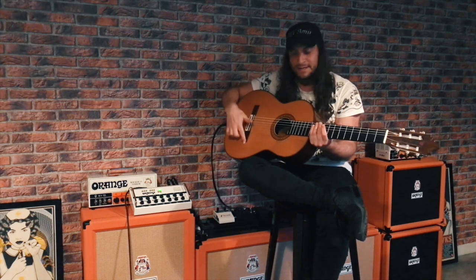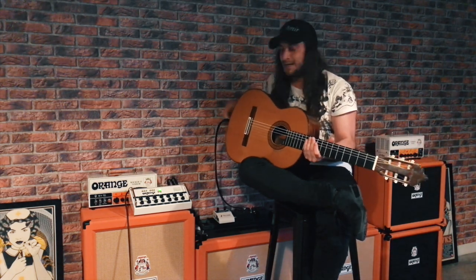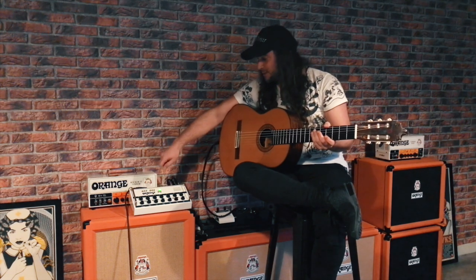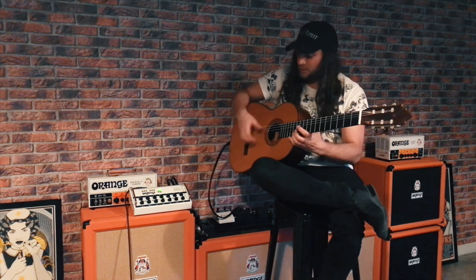The guitar has a piezo and a sensor, and I'm using a stereo output. I have two channels which I can tweak and adjust as I like, and then I have a master output where I can combine them. In this case I'm using one and one.